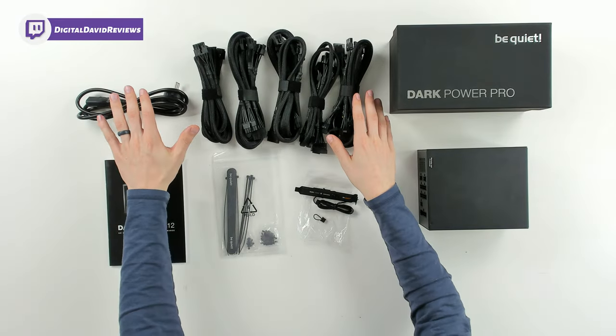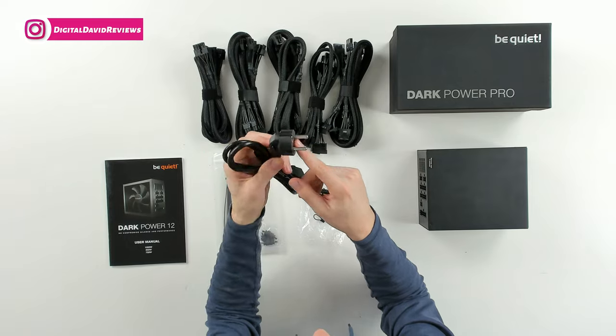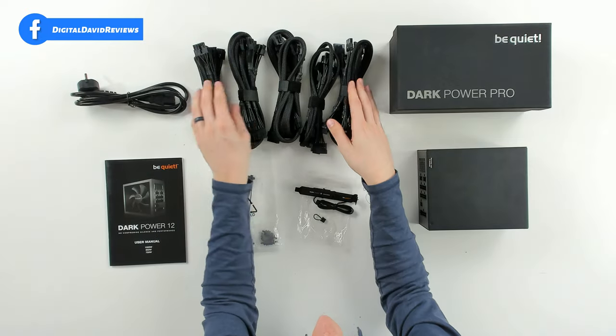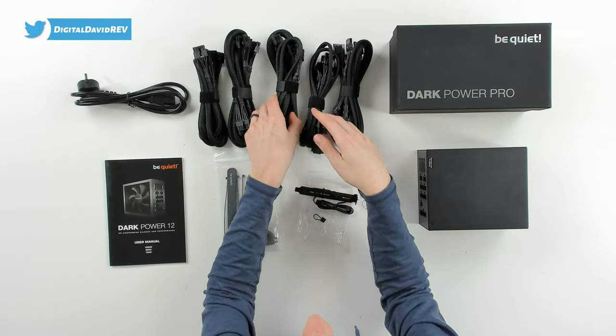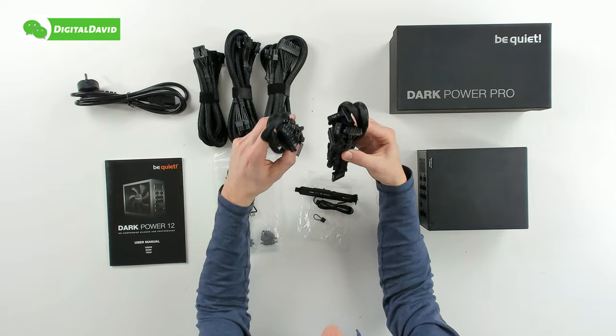Then we have all the cables right here. For this unit, I got it sent to me from Germany, so we have the European power plug — but if you buy this in the US, you'll obviously get the US plug version. You can see all the cables we need for our build. They're nice and braided, look great, with lengths up to 120 centimeters for all the cables here.